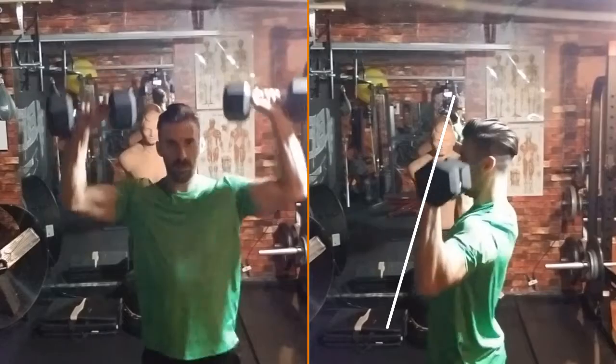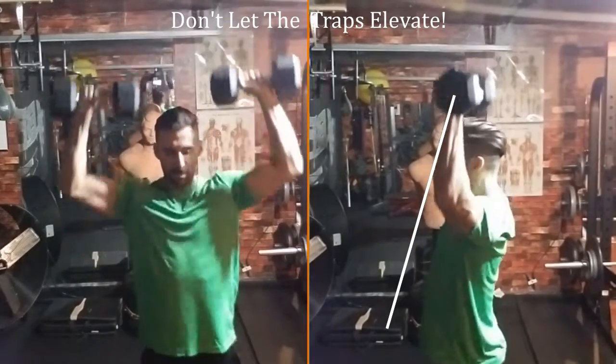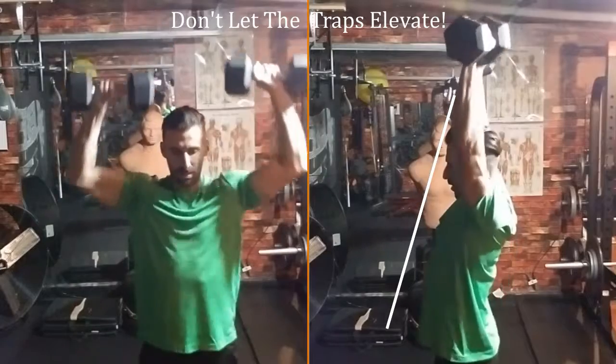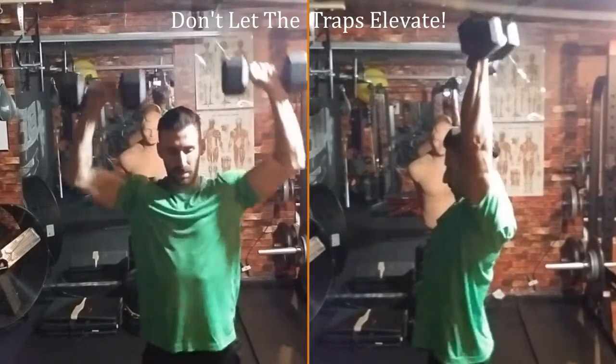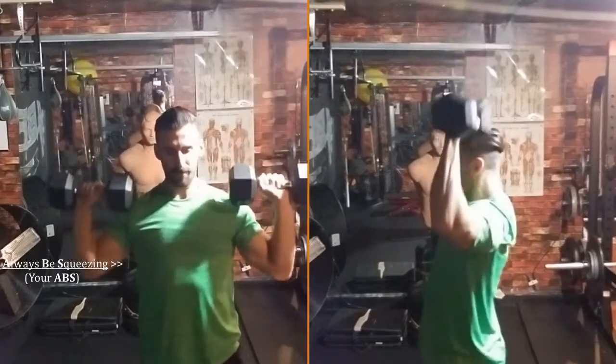With your elbows slightly in front of your chest and at chin level, the pressing pathway should be up and backwards so as to engage all three heads of the shoulder. Return to the starting position with a controlled free fall tempo and repeat.